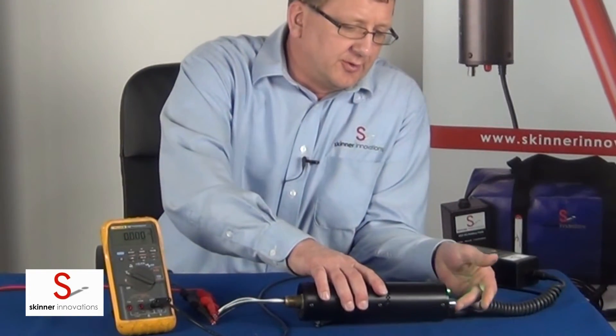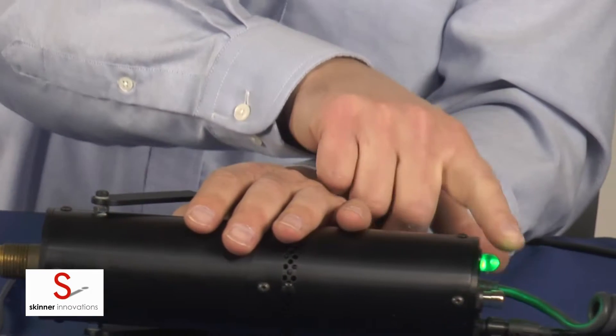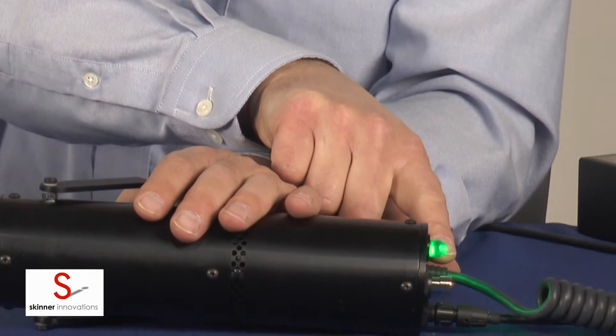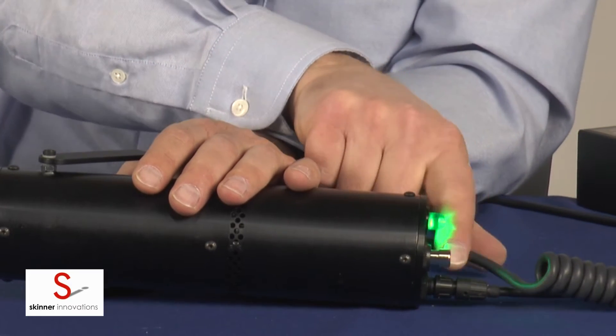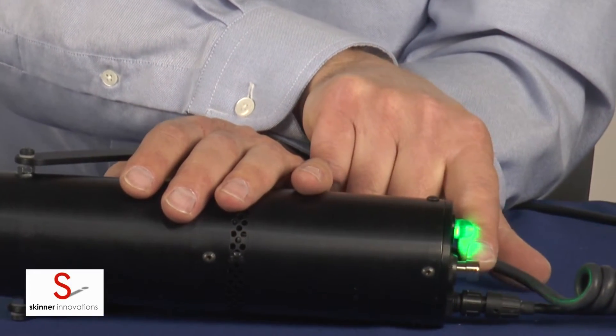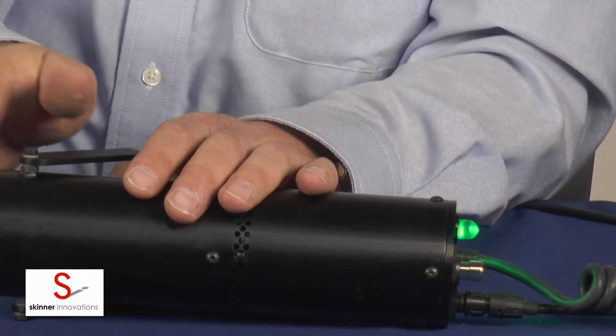We'll turn on the tester. This tester has five set points: 160, 190, 210, 225, and 275 degrees Fahrenheit. There's a switch on the back which I have already previously set to 190 degrees, so it's set for the right temperature to match this detector.